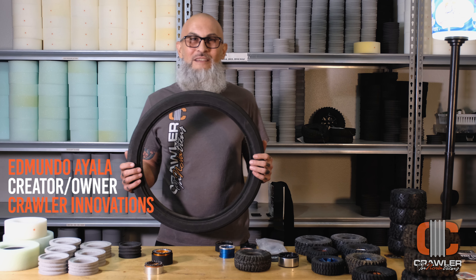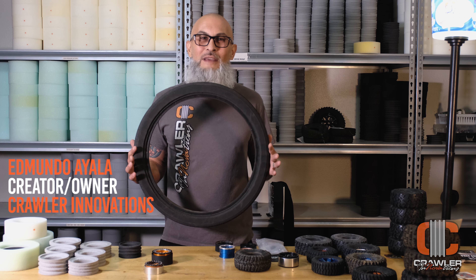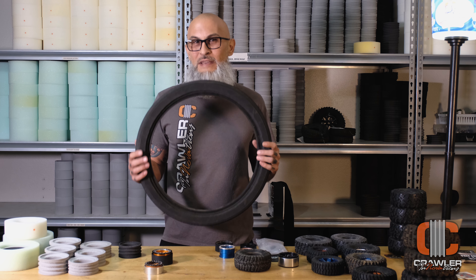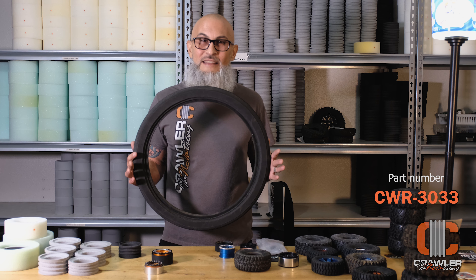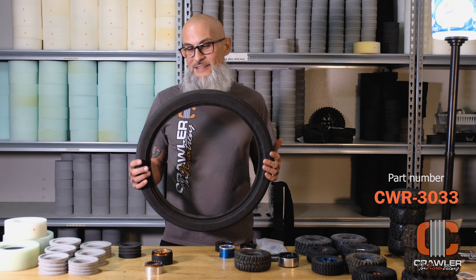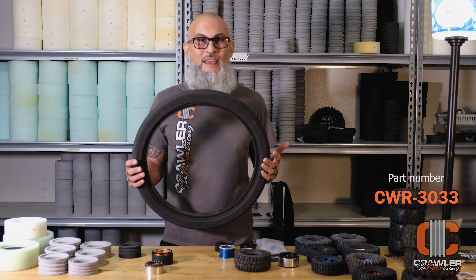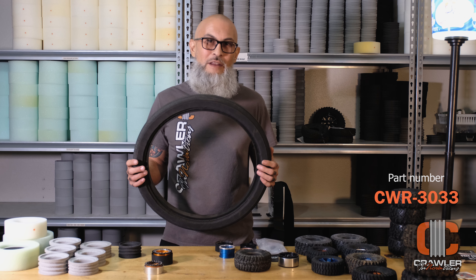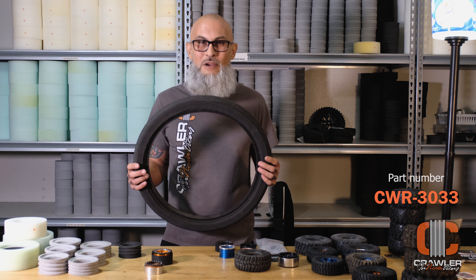Greetings. My name is Edmundo Ayala. I am the creator of Crawler Innovations. I designed this foam for a 20-inch BMX tire back in 2018, and the reason I designed this foam was after watching X Games at the time and seeing so many of the park riders not being able to finish a 1-minute or 45-second run because they got a flat tire within the first 15 to 20 seconds of their run.